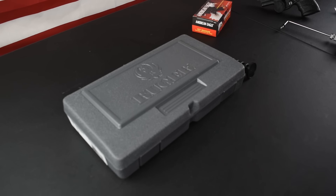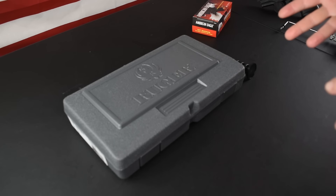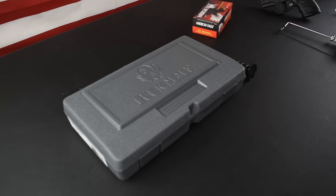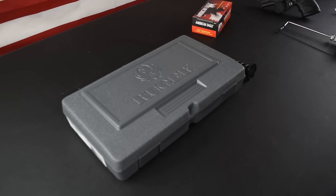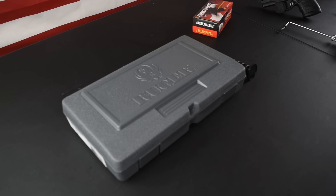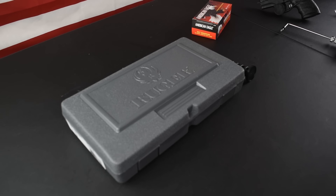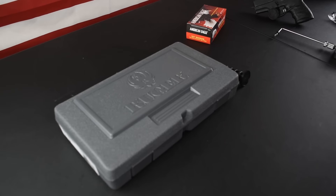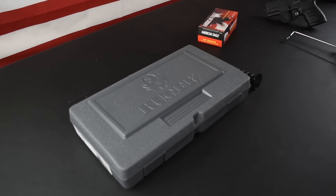Today we're going to talk about pros and cons, the SP101, the features, everything that you need to know about it. We're of course going to show you shooting and all that kind of stuff. This is our first Patreon selected gun, so it's pretty special for us. If you haven't checked out our updated Patreon, we have made it a lot more personal and you guys got to choose this specific gun and many more in the future. Please come over and check us out on Patreon.